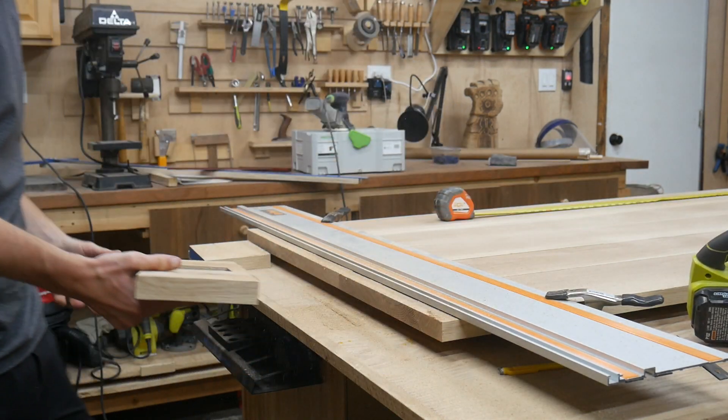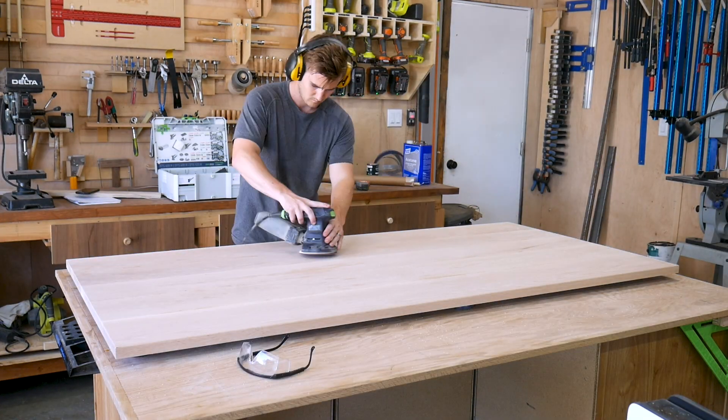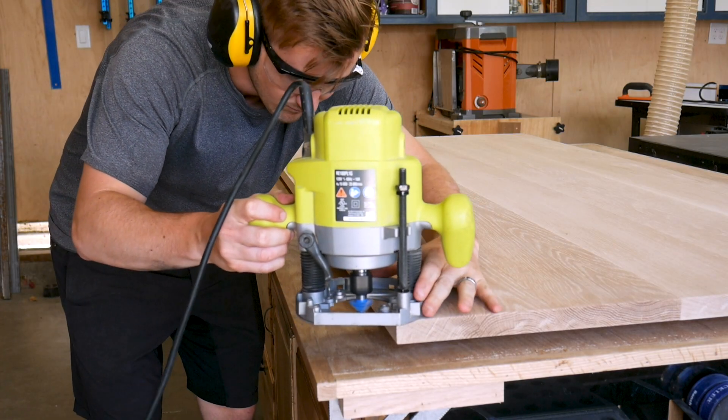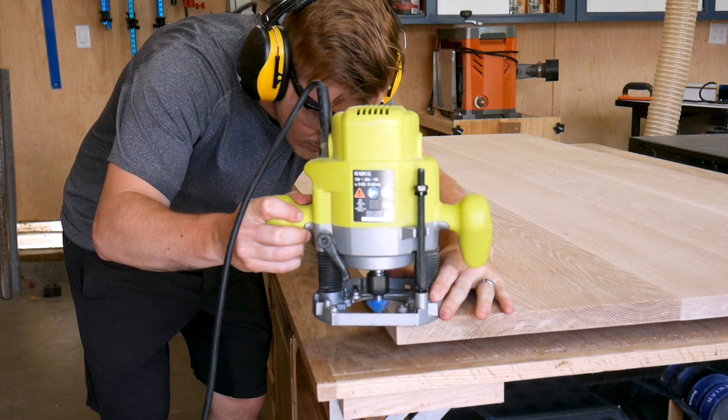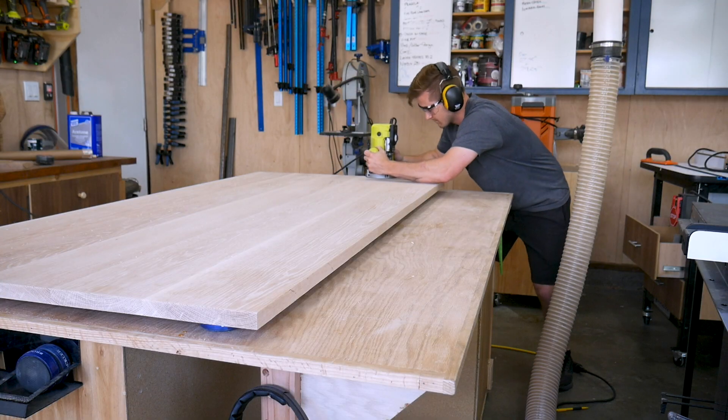The tabletop is now sanded up to 220 grit. I also used a spray bottle with water to wet the top surface and raise the fibers in the wood, then sanded those down again — that way, because this is a kitchen tabletop, it won't become rough over time when it gets wet. The other thing I did was use a chamfer bit to add a very small bevel to the top and bottom edges of the table. It gives it a nicer aesthetic and will be easier on the wrists.